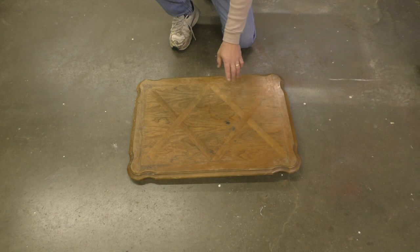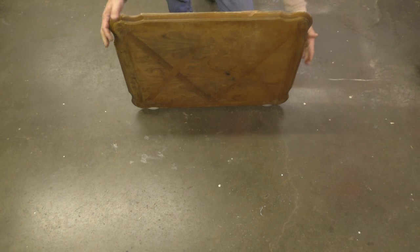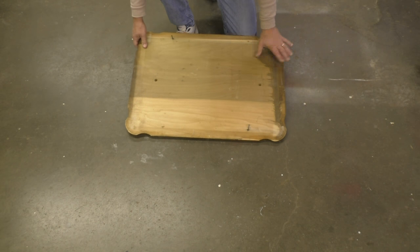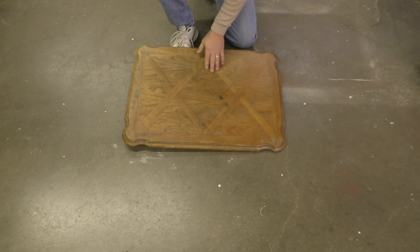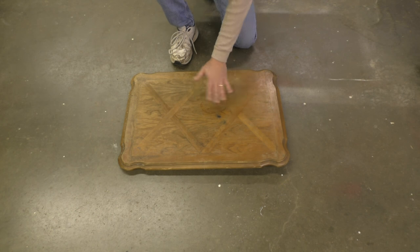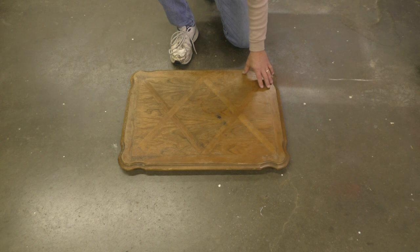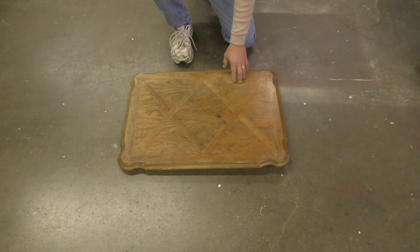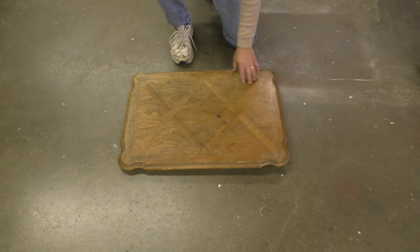Here is another dumpster dive, got it for free — it's a wooden tabletop. You can see the screws are bent, so someone knocked the legs and bottom part of the table off. I picked this out because it has some really nice inlay. In the past I've gotten little tables like this, sanded and refinished them, and they turn out really, really nice. I've picked stuff up like this out of the trash before, refinished and rebuilt it, and turned around and sold it for some really good money. So this is another upcoming project I got for free.